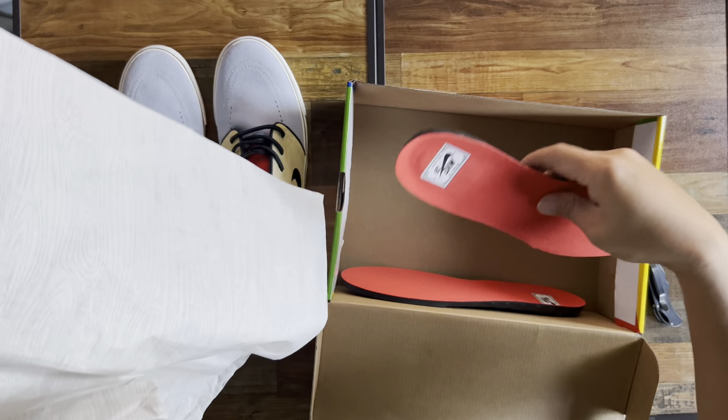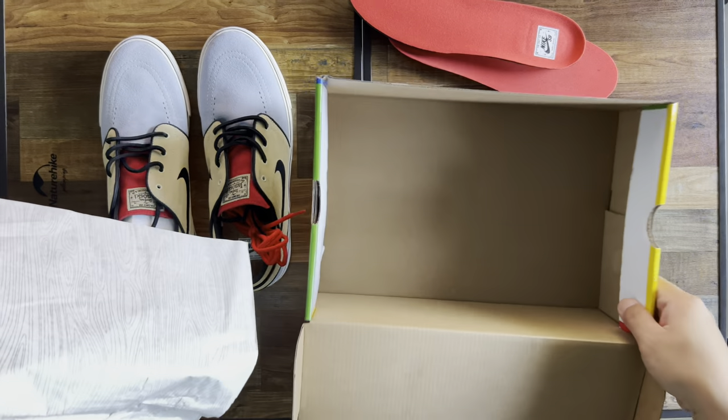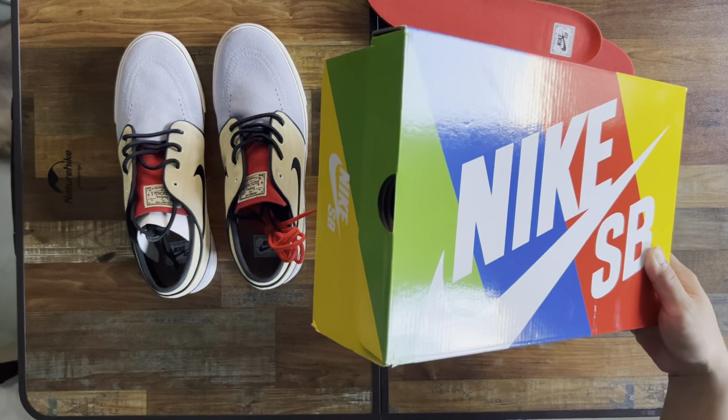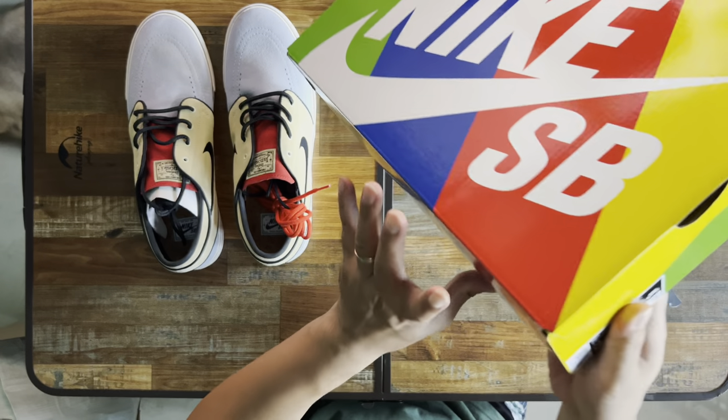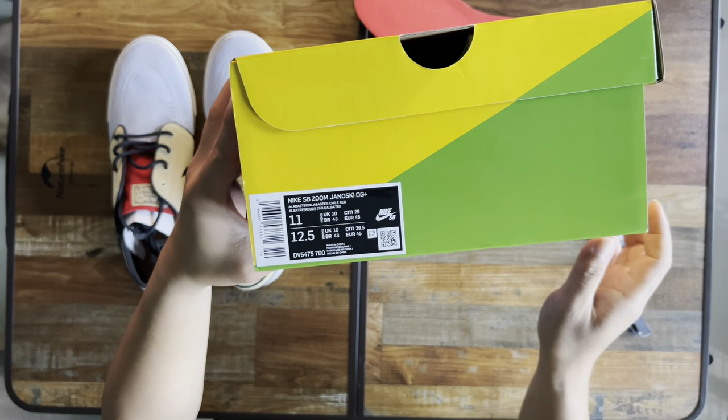It comes with an extra pair of laces and a pair of extra basic insoles. That's what you get — there are the details right there.